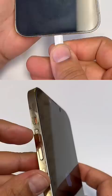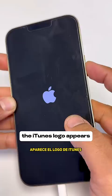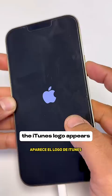Don't worry, I got you. Connect your USB cable, press and release the volume up button, press and release the volume down button, then press and hold the power button until you see the iTunes logo appears.